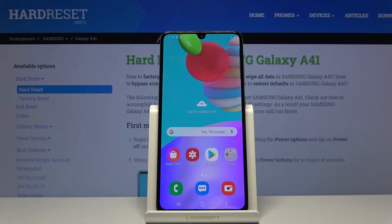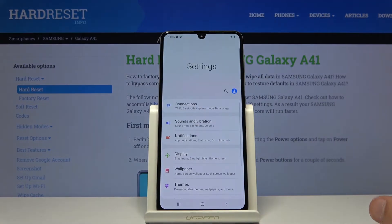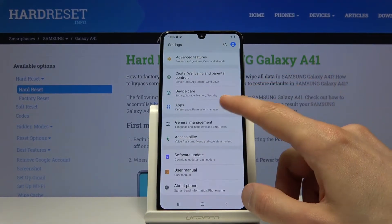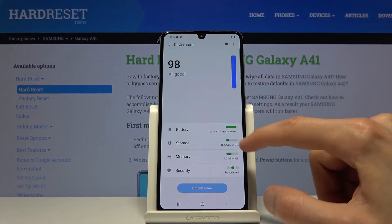To get started, let's go into our Settings app and from here scroll down to Device Care, where you'll find Storage.